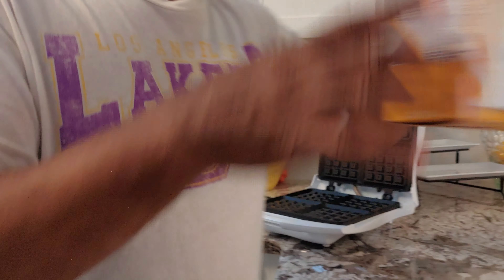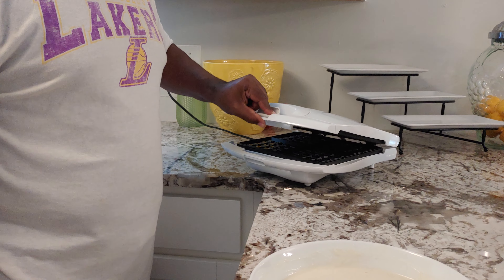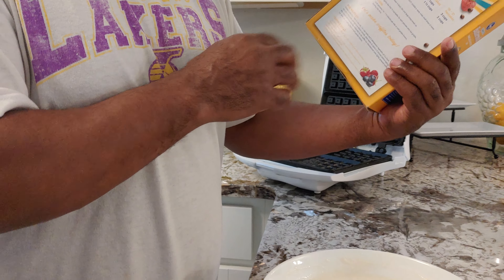I got my waffle iron right here. It has a red button and a green button, so you know when the waffles are done. I'm using pancake complete mix, so I put two cups of pancake mix and one and a third cups of water.